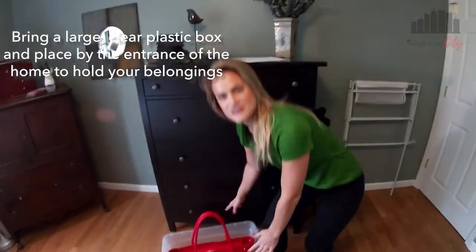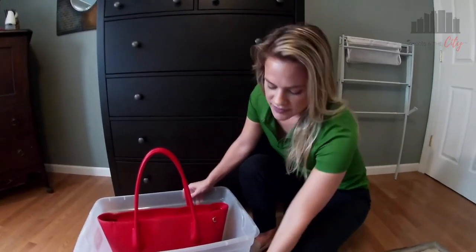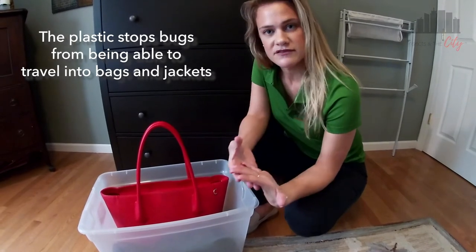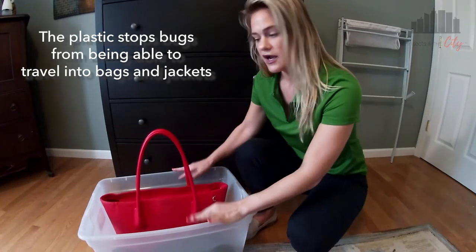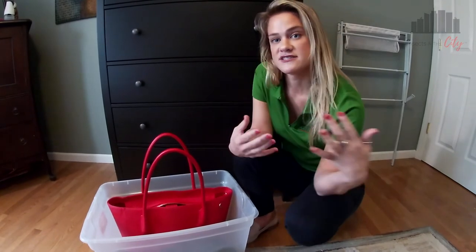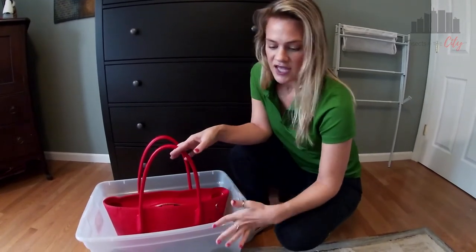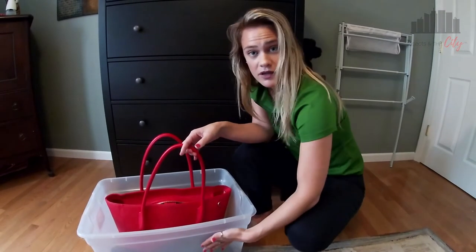Now this might seem really simple, and it is. It's the same concept as our bed bug interception devices. This plastic is just a little bit too slippery for bed bugs to crawl up. So if you are going into a home that you think is infested, suspect is infested, or know is infested, you put your stuff here and you work out of your bag instead of leaving it on, say, an infested couch or kitchen furniture. Now you're grabbing everything you need from your tote, which is relatively safe, because if there are bed bugs crawling around in that home and they get to this tote, they can't crawl up the sides.